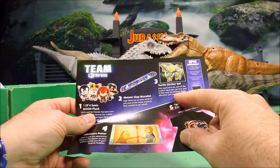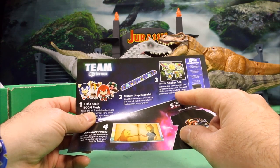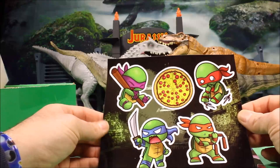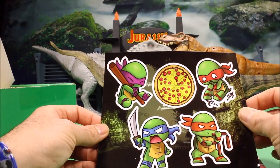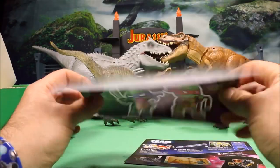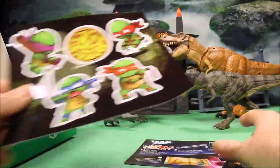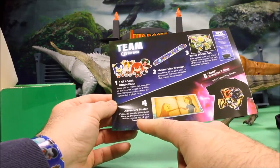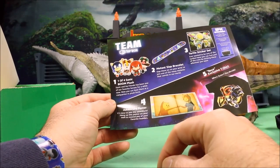The third item this month is the turtle sticker set. Ever wanted to be one of the turtles? Now you can feel part of the crew by sticking these wherever you want. We've got all four of the Ninja Turtles — looks like them when they were kids — and you have a pizza too. Really cool stickers.